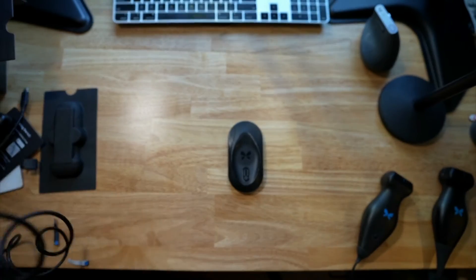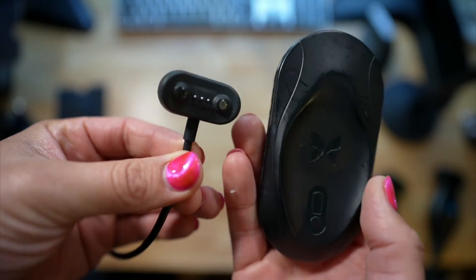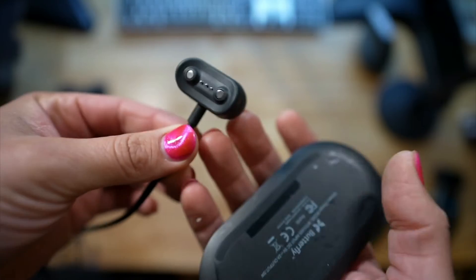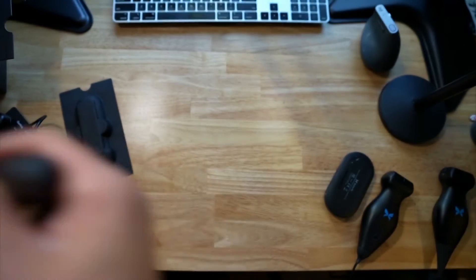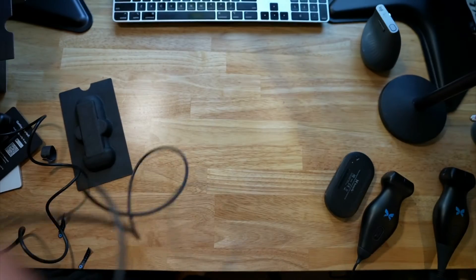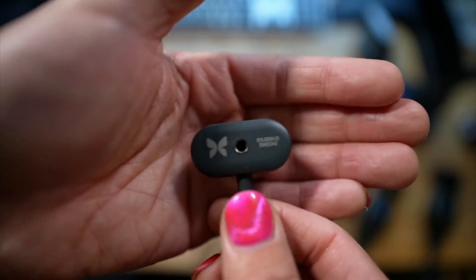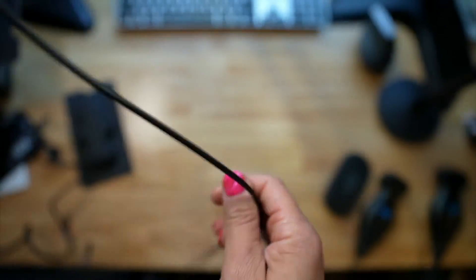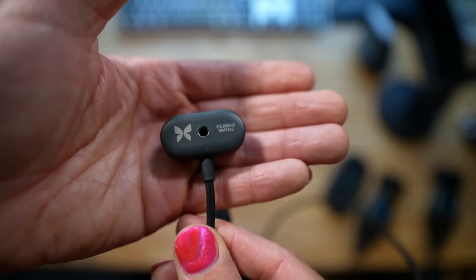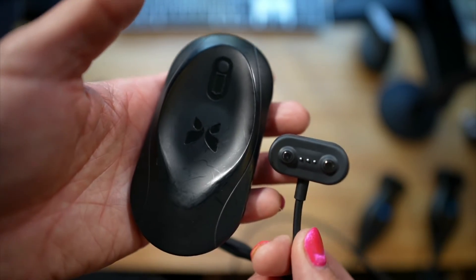Now let's compare that to this little tiny thing. It's a really big difference with the chargers, which I think will make it a lot easier to keep this portable — on shift, in the ambulance, in the OR, in your office. My one piece of feedback is that for traveling, it would have been amazing if it had a USB-C out directly, so I don't have to bring an extra cable. But considering how big the old one was, that's very minor feedback.